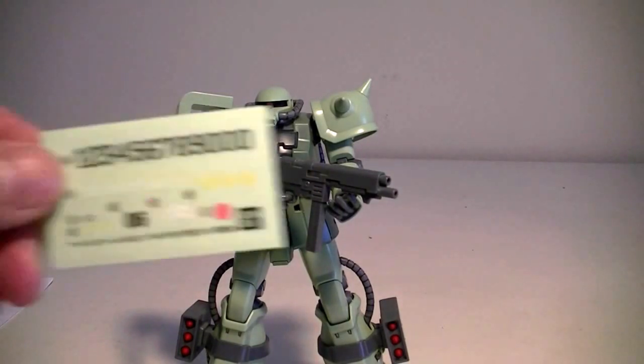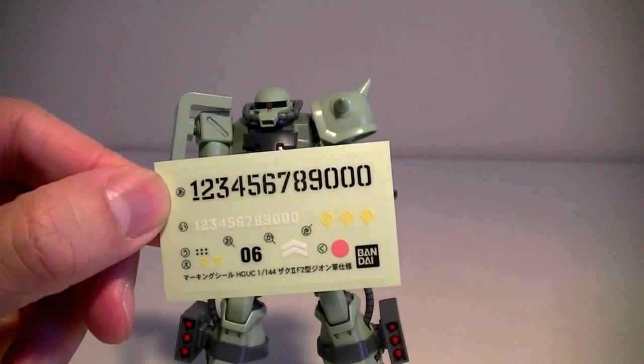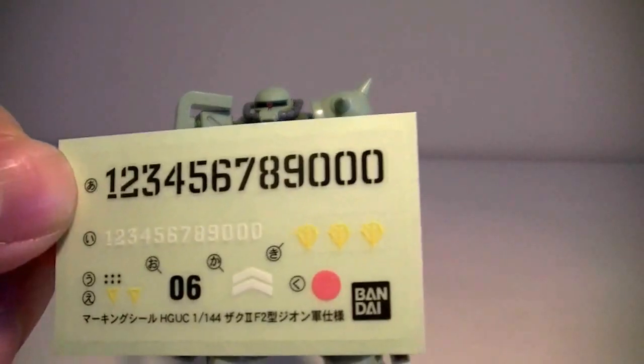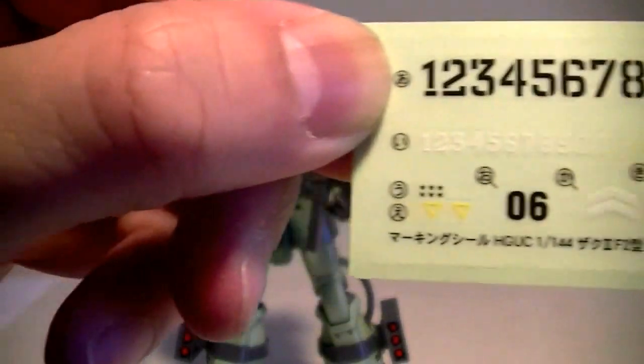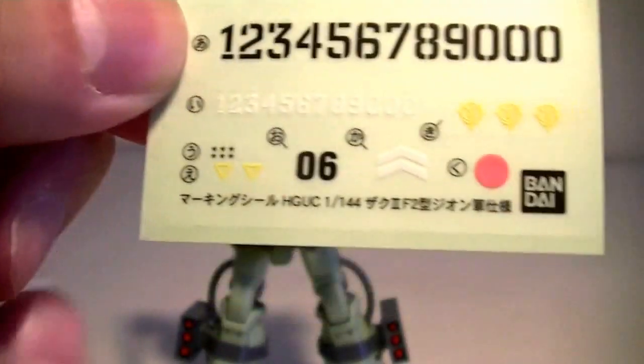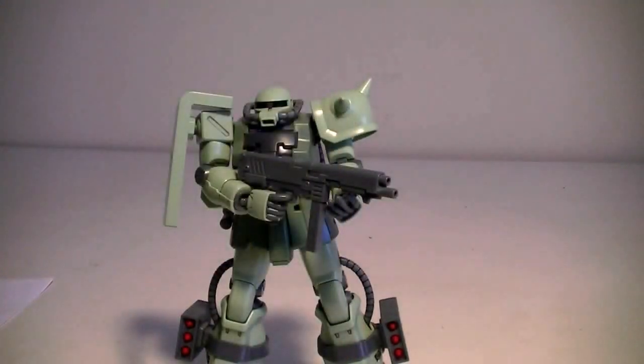Last but not least, the stickers. This kit comes with quite a good set — three Zeon emblems, a whole bunch of numbers, stars for the number of kills, and a few other markings. So you can customize it any way you want.